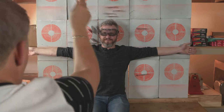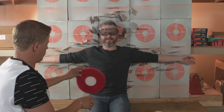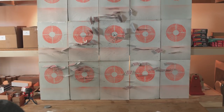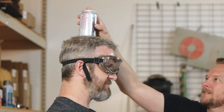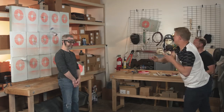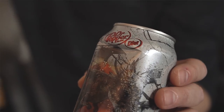Ready? Here we go. Open — you can move! Let's see what it looks like. Nice! I'll just stand still. Don't move. Nice! It dented the can. That's awesome.